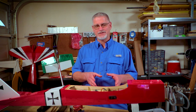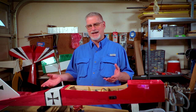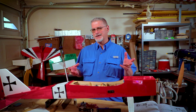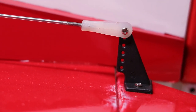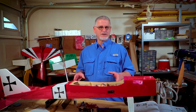Now that our push rods are connected to the servos, let's focus on the control surfaces — in this example, the elevator, since all other control surfaces are set up exactly the same way. Make sure your control surface is completely straight and in line with the horizontal stabilizer. On the push rod, one end connects to the servo while the other end has threads where you put a plastic or metal clevis that connects to the control horn on the control surface. You'll do this with all control surfaces — make sure every single one of them is straight and in line.